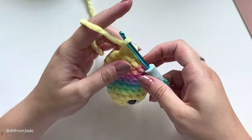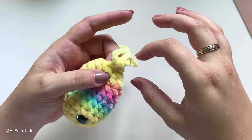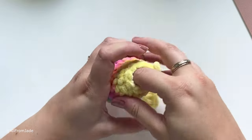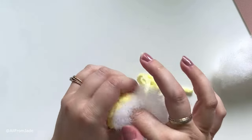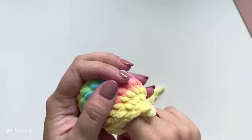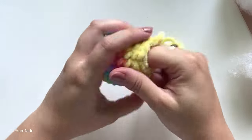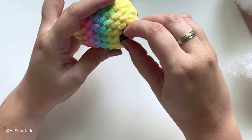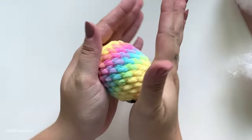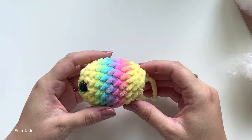Once done with the last round, cut the yarn and leave a tail of about 12 inches, then pull the yarn out. Your bee looks like this. Now we're going to stuff — break apart the fiber before using it and stuff it in. Make sure your bee is in an oval shape, not round but really oval.